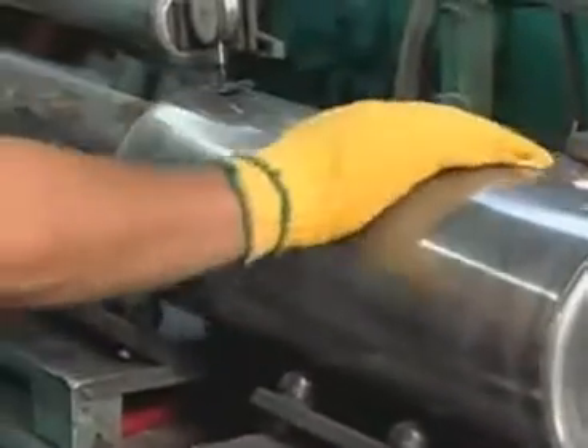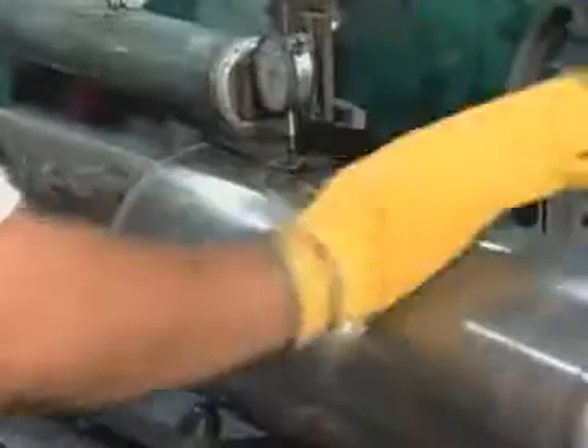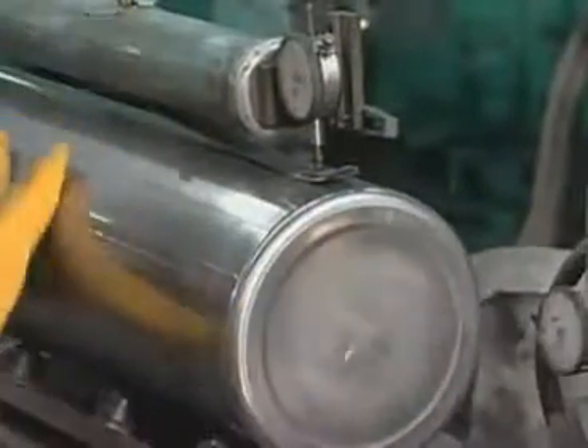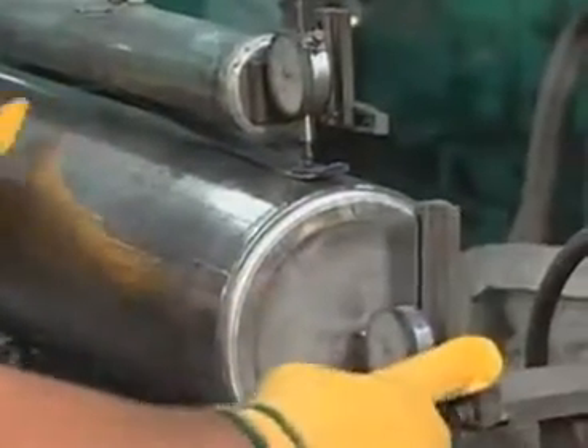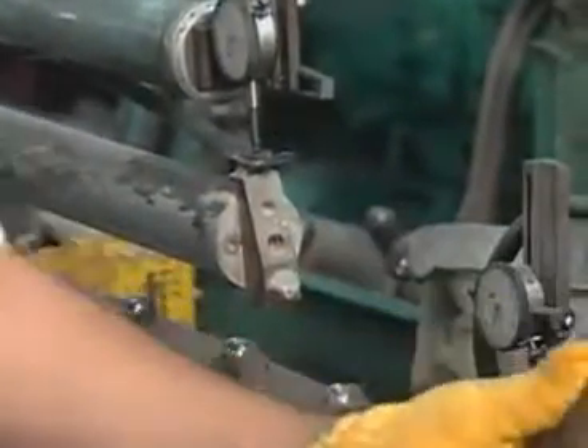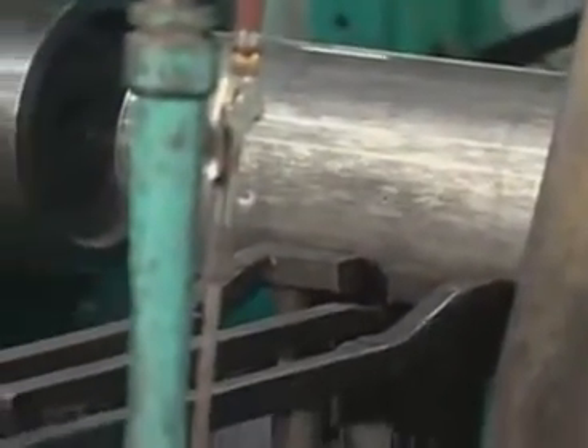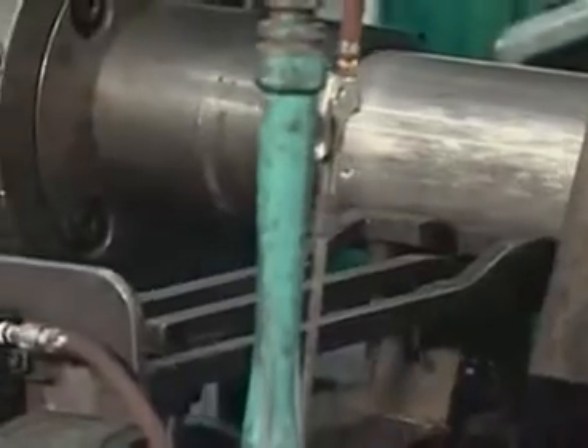An independent inspector checks each cylinder to make sure it meets government standards. He checks the thickness of the cylinder walls and base, along with making a visual inspection of the inside looking for imperfections. Pressing the cylinder into a heated form creates the neck. The cylinder is single-piece construction — no welding.